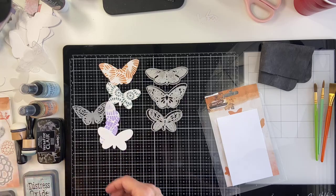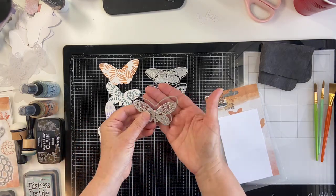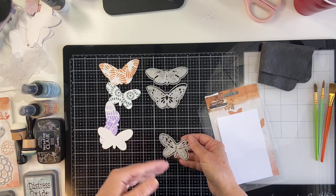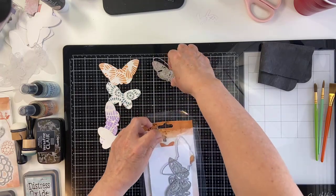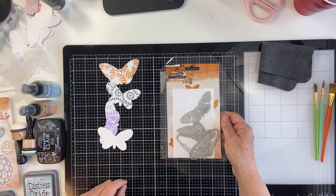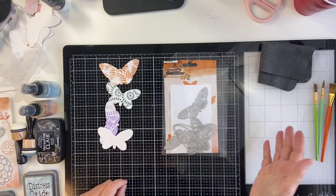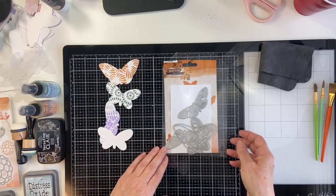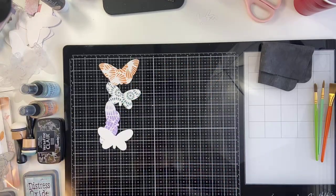Please excuse my messy desk. I've got a lot of stuff out for us to practice and play with, and this is definitely a product play session. I'm going to be showing you some different ways you can work with this die set. I did create a coordinating blog post at mariclarkcreations.com. These products come from Ecstasy Crafts — they have both a .com and .ca site, they ship internationally, and they carry all of the Studio Light products.